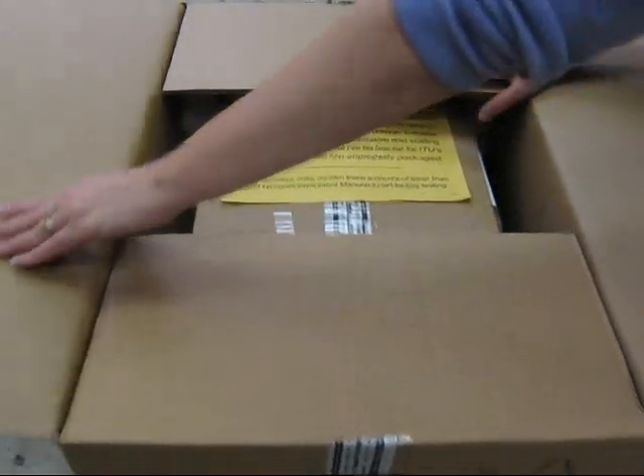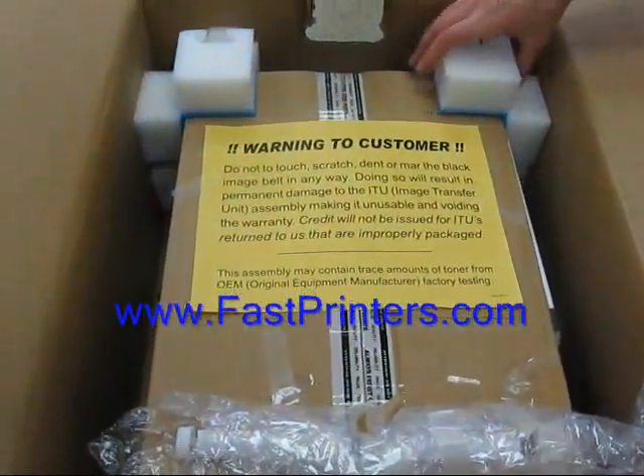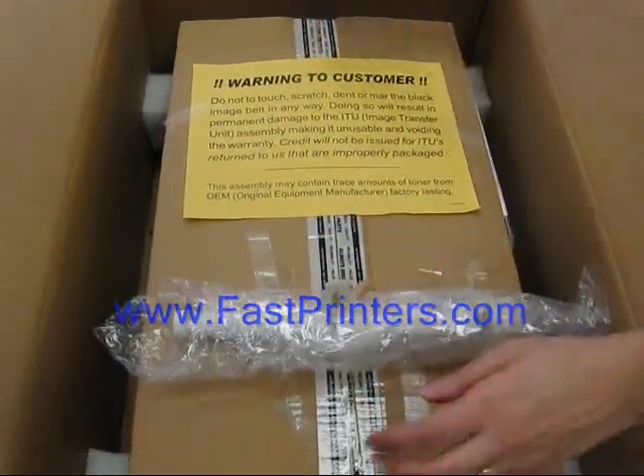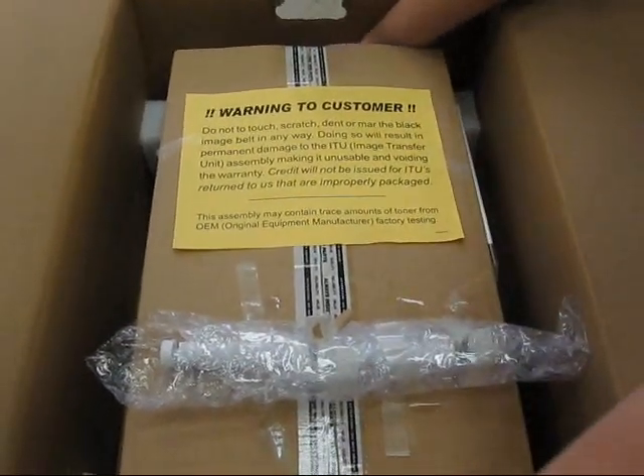When you have your new ITU, unpack it very carefully. It's very delicate and can be damaged very easily. If you bought the ITU maintenance kit, there will be a roller included — that's usually wrapped up on top.